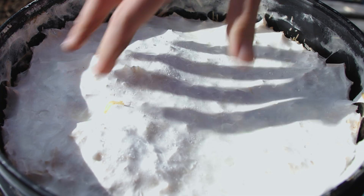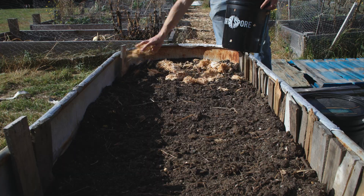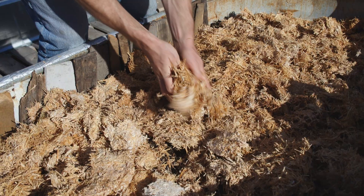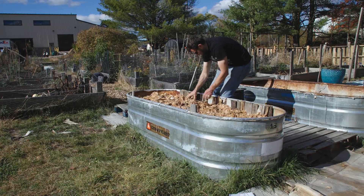All you have to do is open this up, dig in there, break it up, and spread it in a nice even layer. You don't want to go too thick, but a few inches is okay — nice and even over the whole bed.